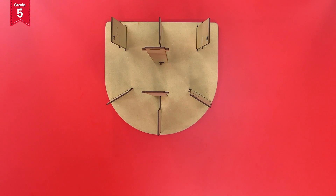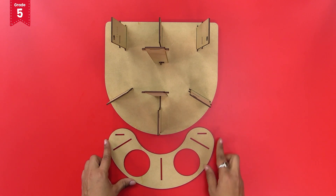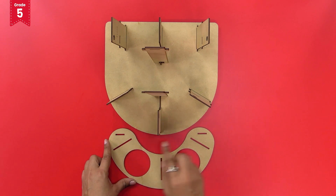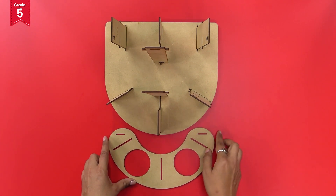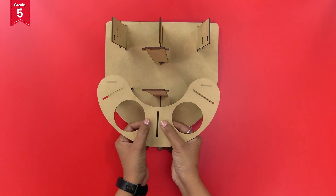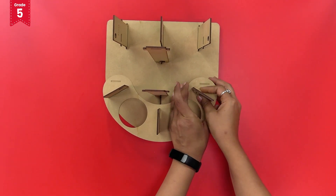Now take the C-shaped cup holder plate and observe the three long slits present on it. Insert these slits into the three short pillars present at the curved side of the base plate like this, and secure it with lock pieces.